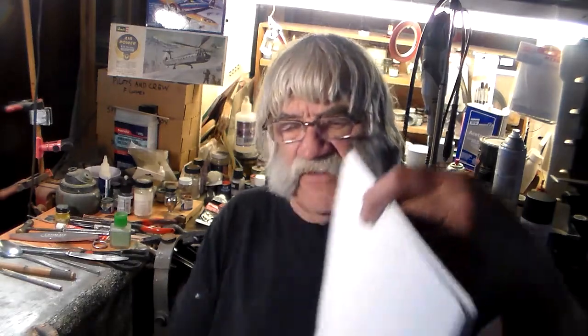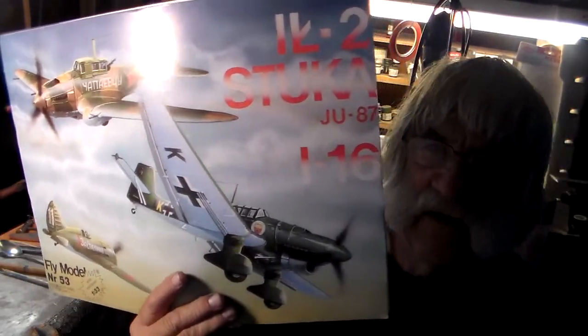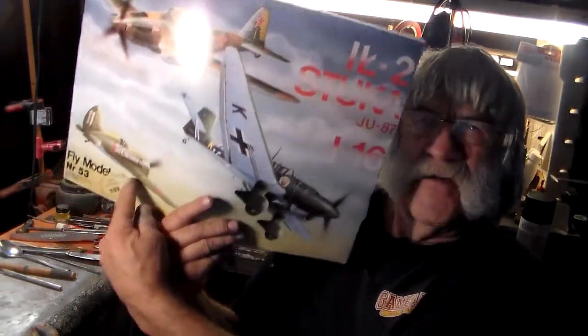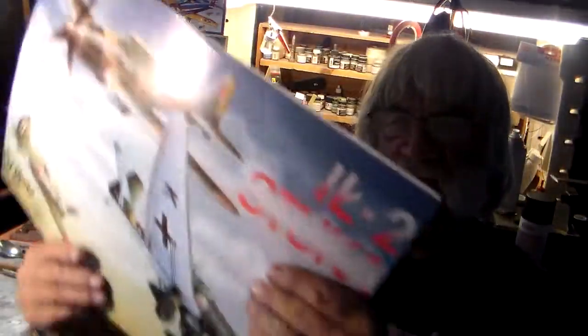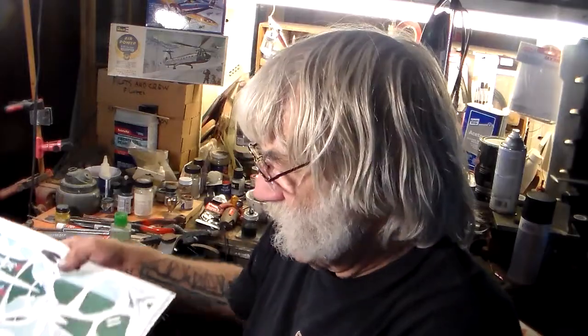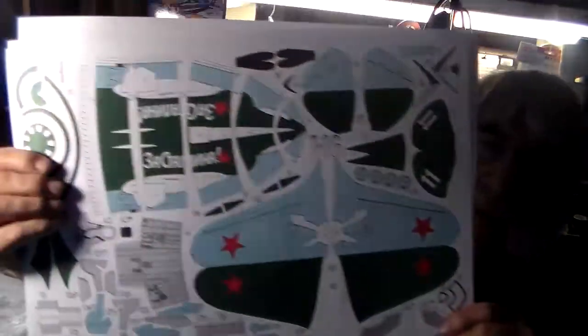A lot of my new viewers and commenters have never seen paper models before. A lot of the old fellows who know me, when I bring paper models out, you find them very delightful — so do I. These are card models made out of paper. This one is a Fly Model, comes from Poland. We're going to build this Polikarpov I-16 right here — three in one kit. These things build up like plastic if you build them right.